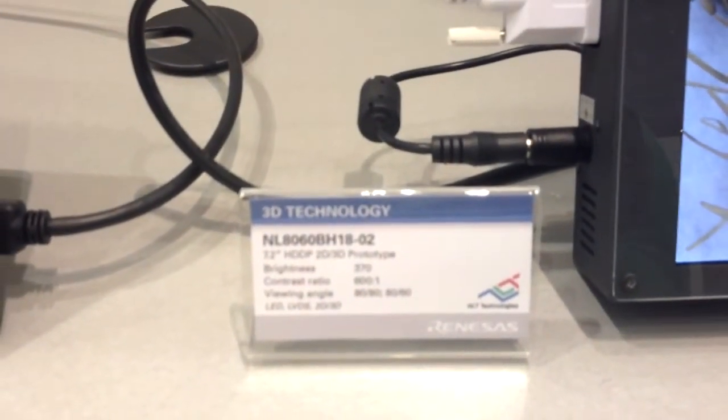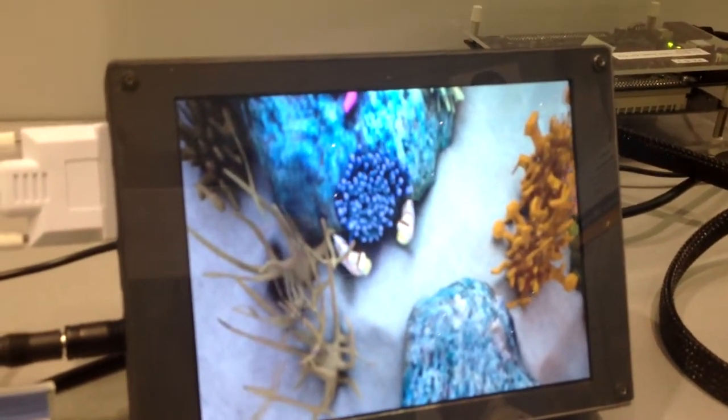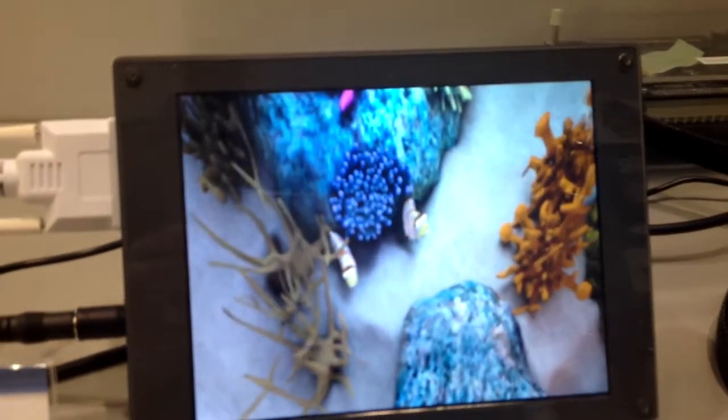Based on how you position the data that you feed to it, you can see 2D and 3D images at the same time on the screen, and this is not a switched lenticular — this is a fixed lenticular lens.